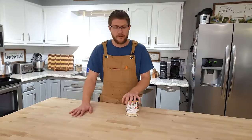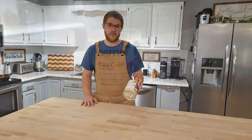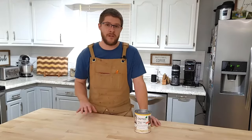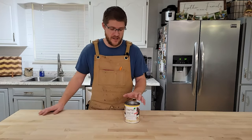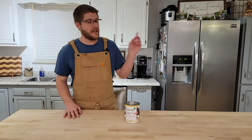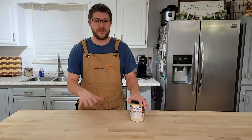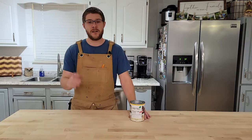Now that the butcher block is in perfect condition it's time to apply some finish. I'm going to be using Osmo Poly-X Oil in a clear matte — it's a hard wax oil that is safe and super easy to apply while also being repairable. In the past applying finishes has been my biggest fear and it's held me back on a lot of projects, so I've got a video right up here where you can learn step by step how to apply the Osmo Poly-X Oil so you're not worried about applying it to your butcher block. Go check that video out and let me know if you have any questions.